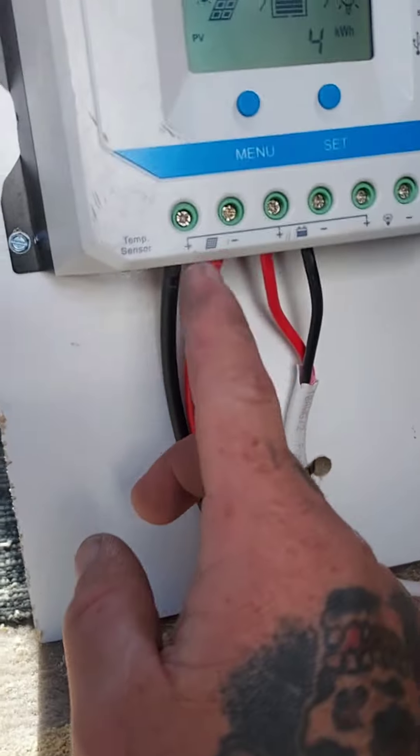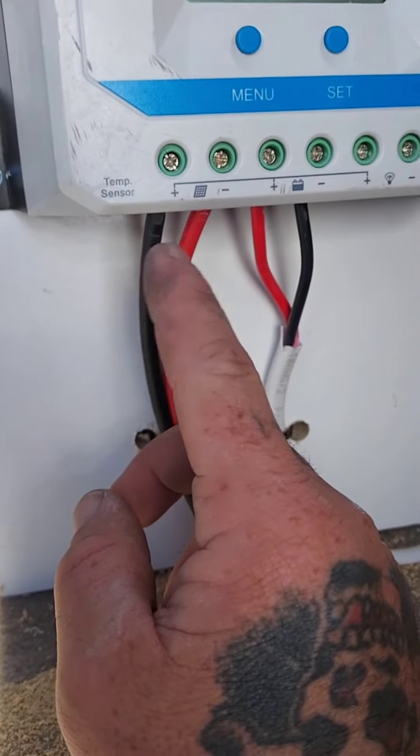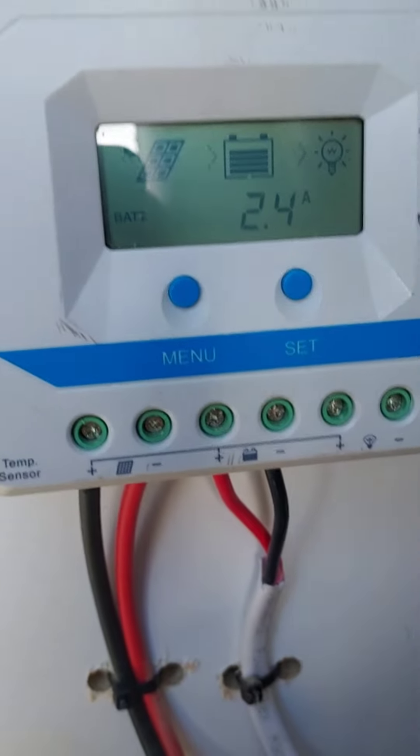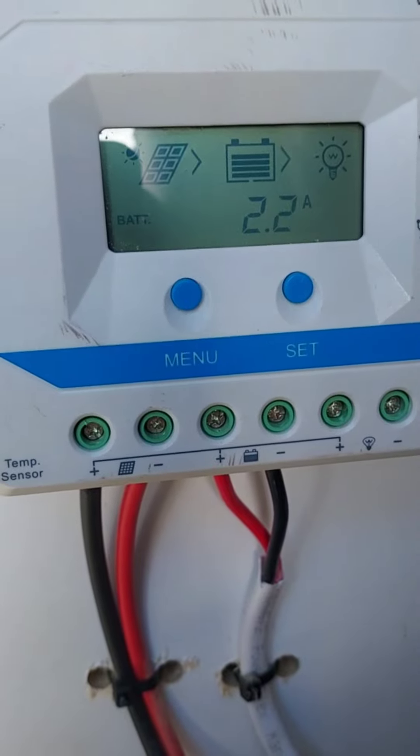We got it worked out. Now the problem in my case was the way my solar wires were because of the connectors — the red is actually negative and the black is positive. I know it's crazy, and I don't ever suggest doing that. It's just the way it worked out because I don't feel like cutting another pair of wires — I already had a pre-cut pair. So I'm just gonna use it like that.